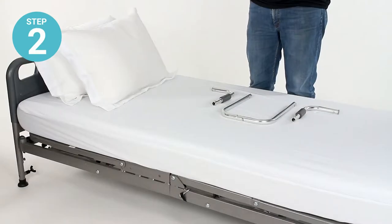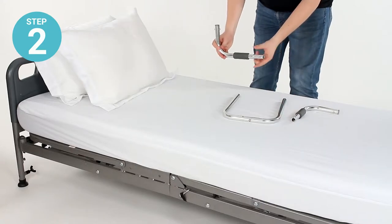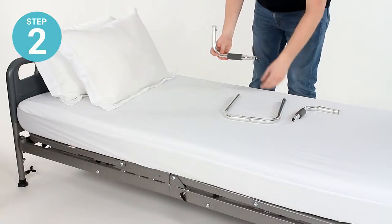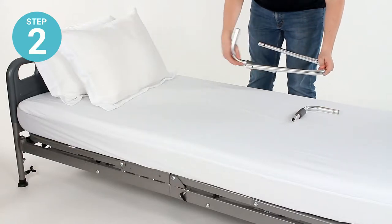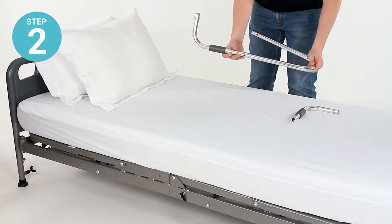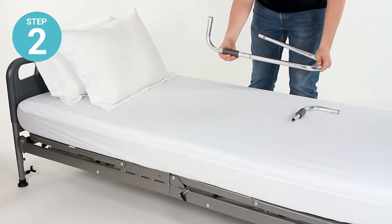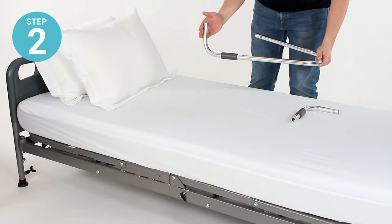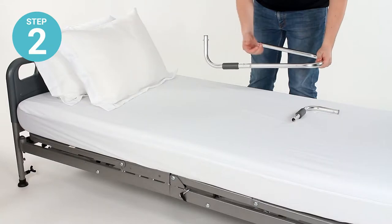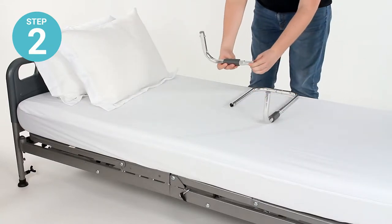Step two: fit the narrow end of the padded elbow rails into the open ends on the long base rail. As we did before, pinch the locking pins in and push together until the locking pins pop into place. You'll want the unpadded end of this curved rail to face up. Install one and then the other.